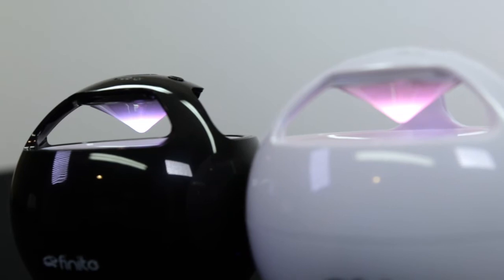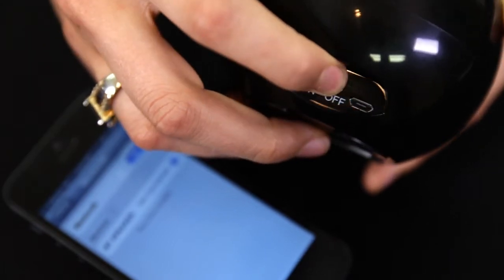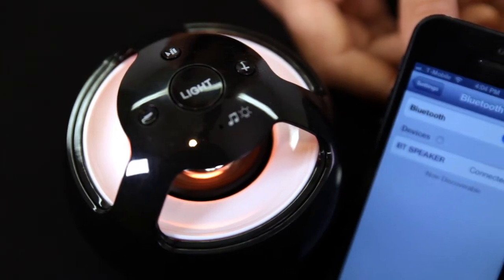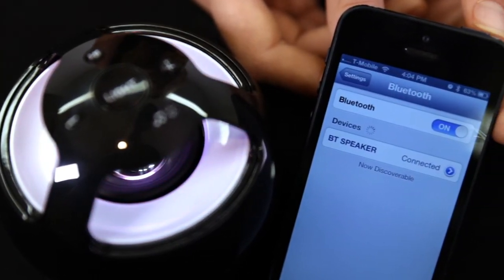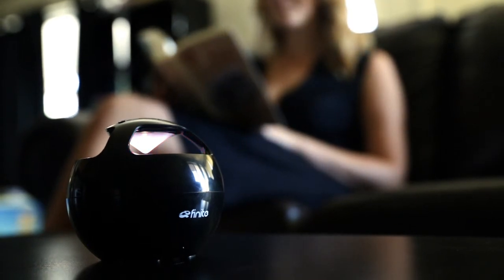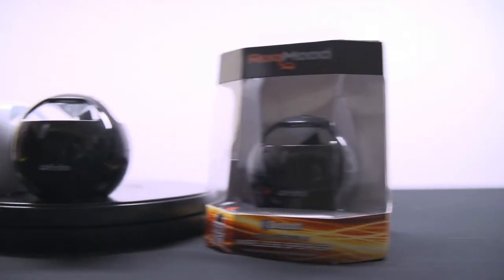Finite makes playing your music wirelessly a breeze by using Bluetooth 3.0 with simple pairing technology. Simply turn on the speaker and it automatically goes into pairing mode or connects to the last paired device. The speaker also comes with an auxiliary port to connect to non-Bluetooth audio devices and a micro USB charging port. Now you can rock out to your mood.